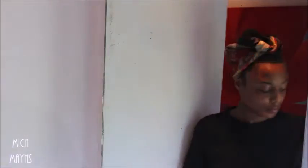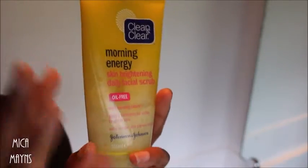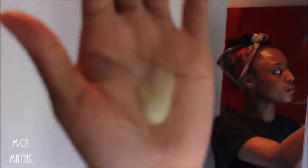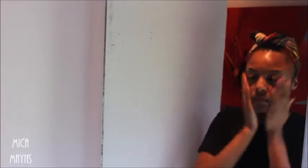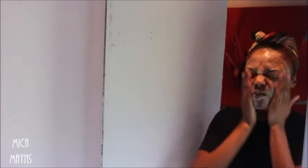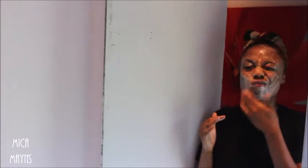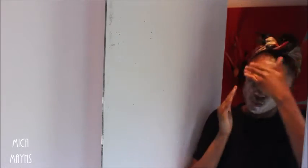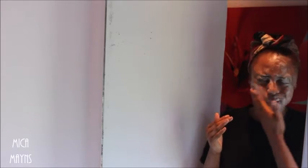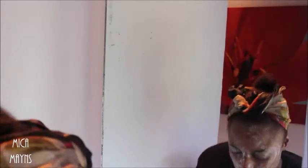I start off with a washed face and then I put on my Clean and Clear Morning Energy Skin Brightening Facial Scrub. I put some on my hand, mix it together, and put it on my face, making sure I get every single area — my forehead, my chin, everything. After that's done I'll go wash it off.